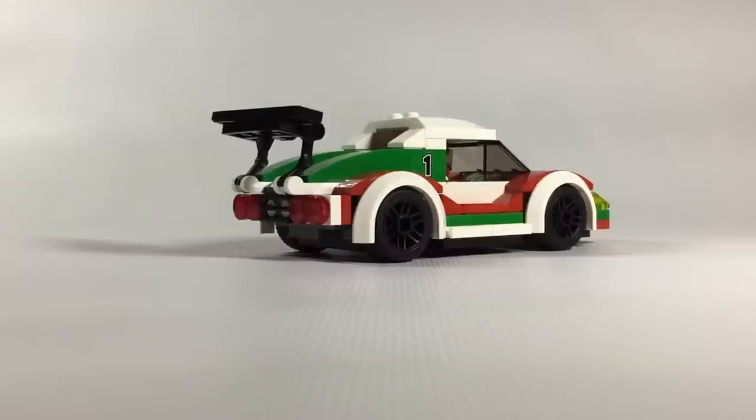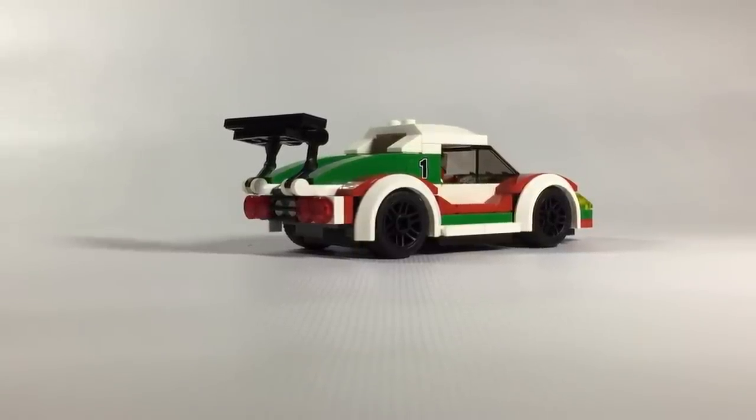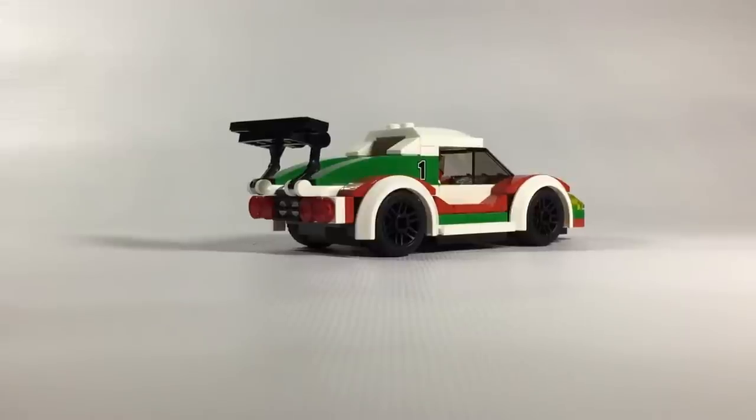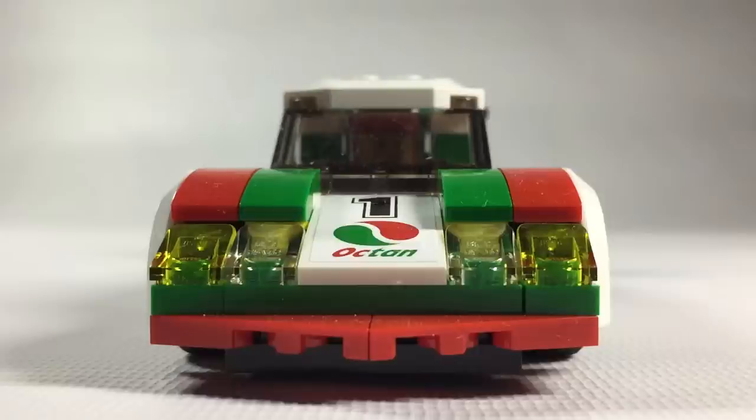This is a Lego City Set 60053 race car. It comes with 100 pieces, but what you see here is not really the complete set. Unfortunately, I'm missing the trophy. With all the moving and stuff, my Lego toolbox, minifigures, and parts box got separated along the way.